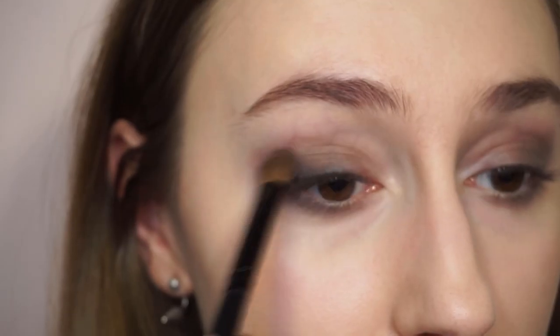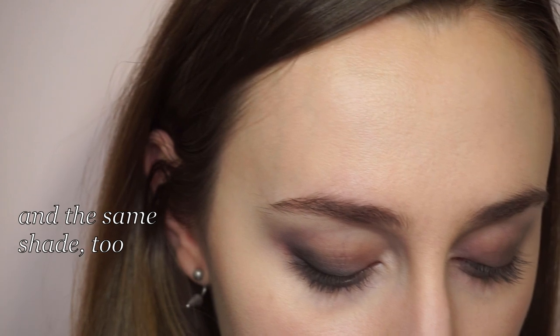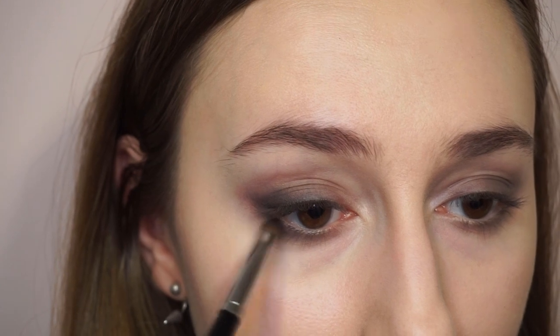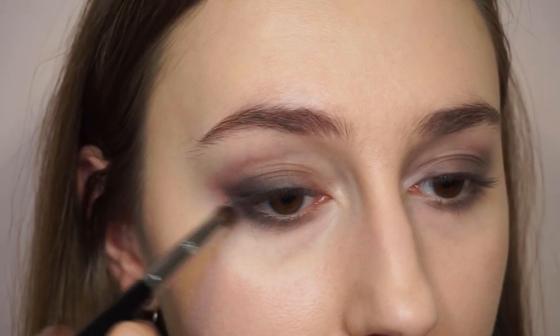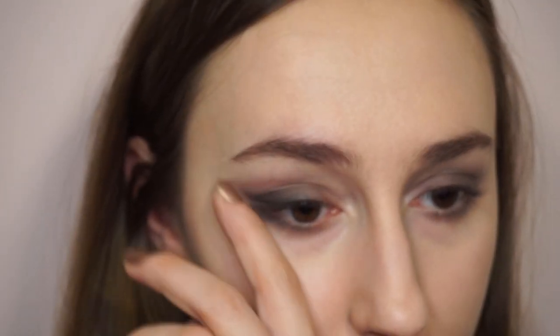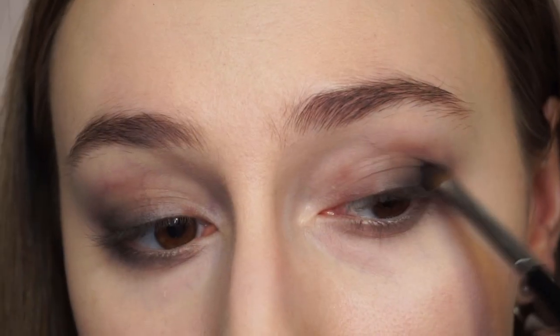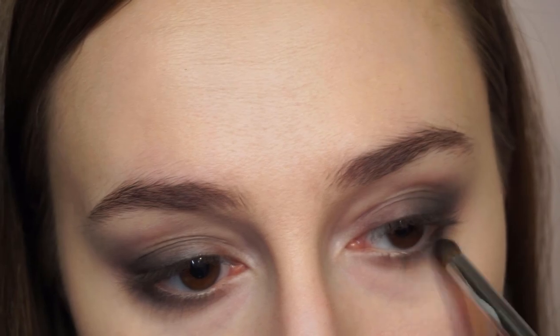Now I'm going to blend it, and the same brush again on the lower lash line. It will be just the outer corner really, and kind of a straight, extending line. This is how the shadow looks alone.